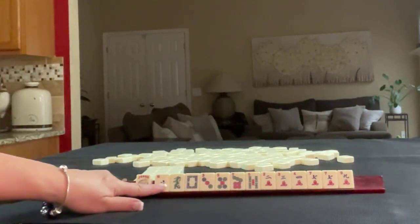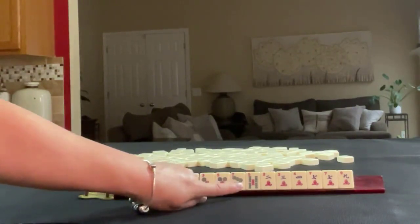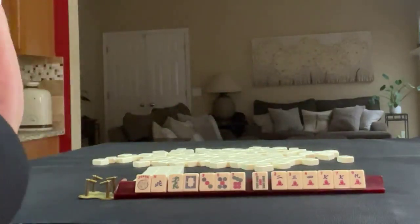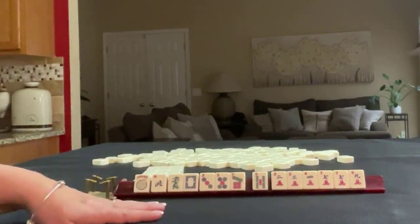We have a joker, north, green, white singles. 3-5-7 in dots singles, 5-bam single, 2-3-4-7-9 in cracks with a pair of 7s. If these were your tiles, what would you focus on, and what would be your first pass?